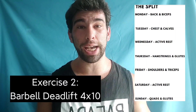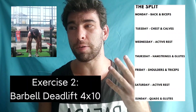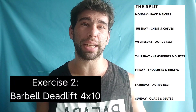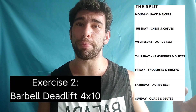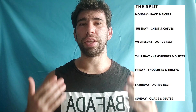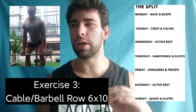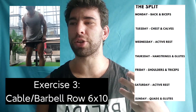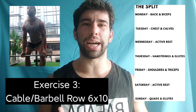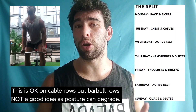Next, we have a barbell deadlift for four sets of 10 reps, which is quite a lot — especially with a four-second lowering phase. This is definitely going to be challenging. 10 reps on deadlifts are not exactly cardio, but sort of getting up there, and I wouldn't typically recommend that high of reps for a barbell deadlift. The next exercise is a seated cable row or a barbell row — nice to have an option — for 10 reps of six sets with a 15-second rest, so you're chasing the pump. I would just prefer sets across.